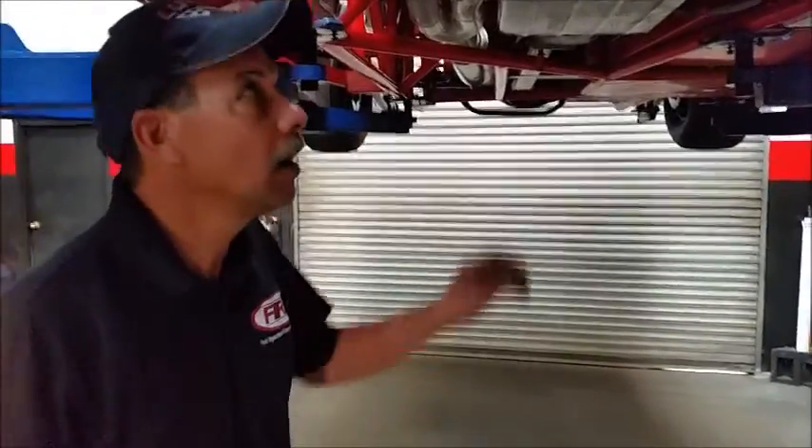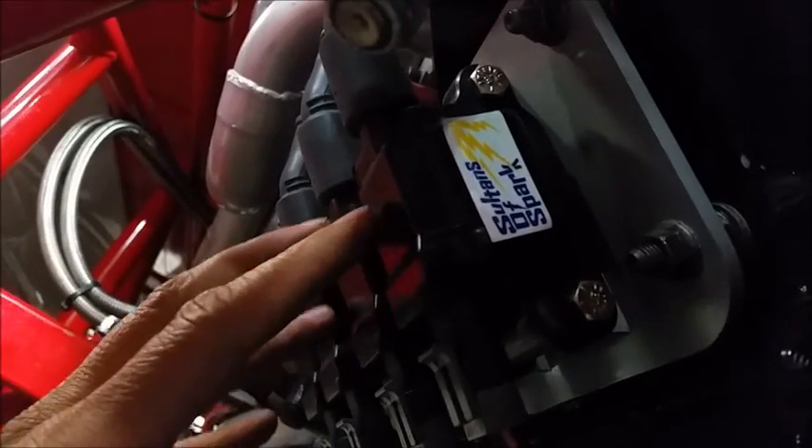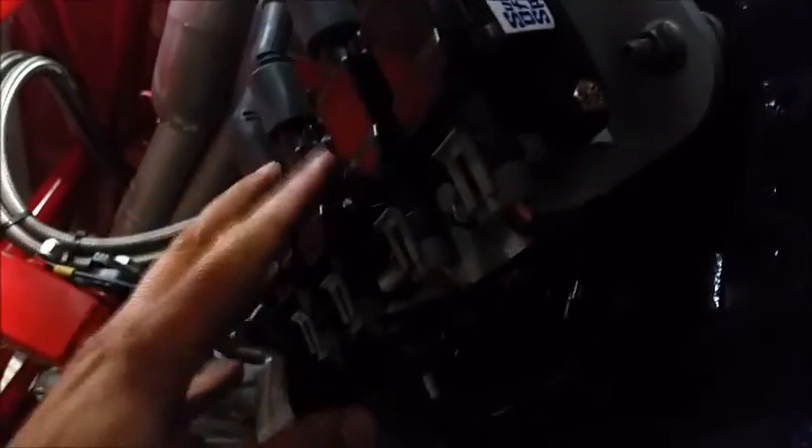Here we are underneath the car. I wanted to show you our coil pack system. What we have is a custom bracket that we make, and anchored on that are the coil packs. The good folks at DUI — the sultans of spark — sent us their coils to test, and we're in the middle of testing that right now. You can see how short the wires are compared to the traditional LS1 setup with coils on top of the valve cover. That virtually makes this whole package trouble free. On the other side, you basically mimic the same type of bracket.